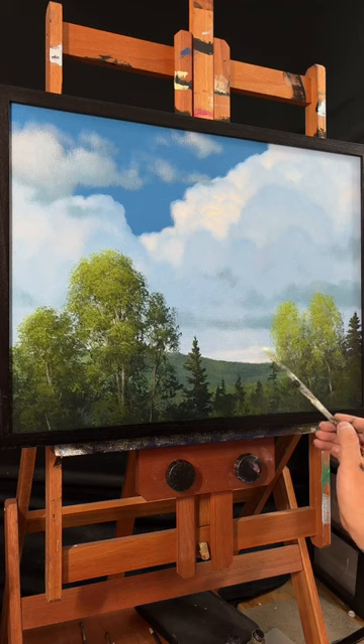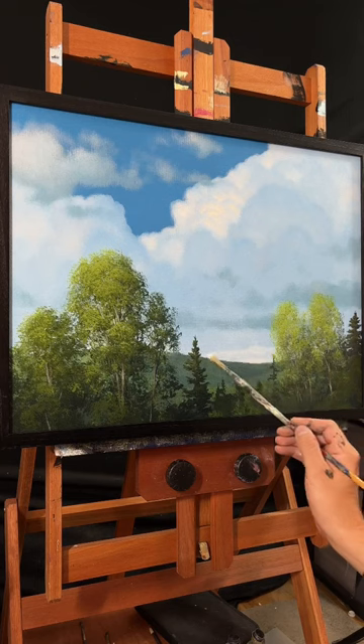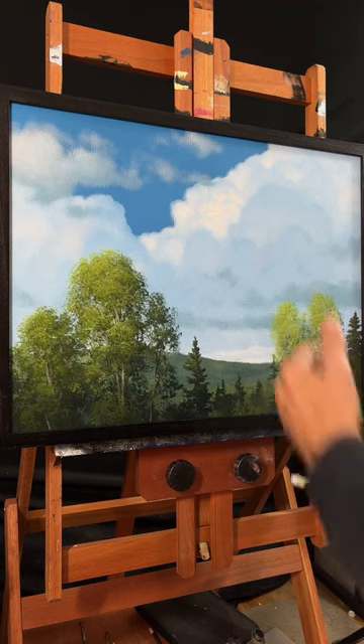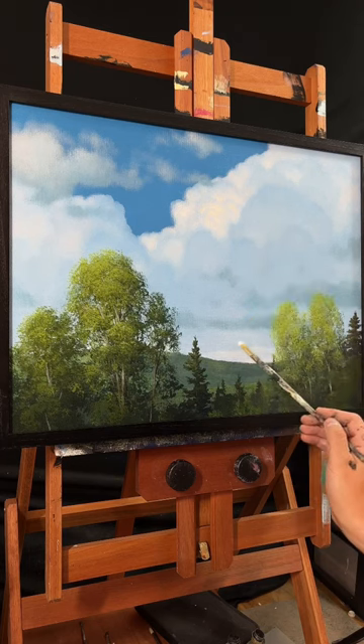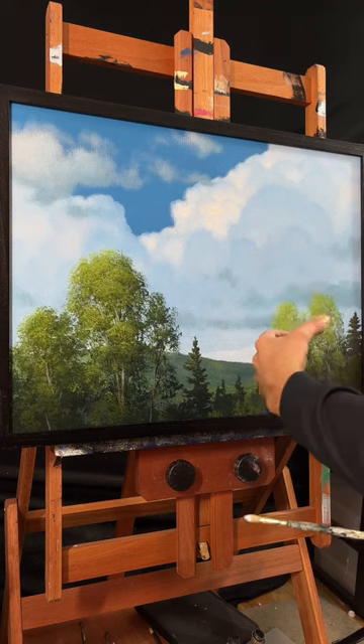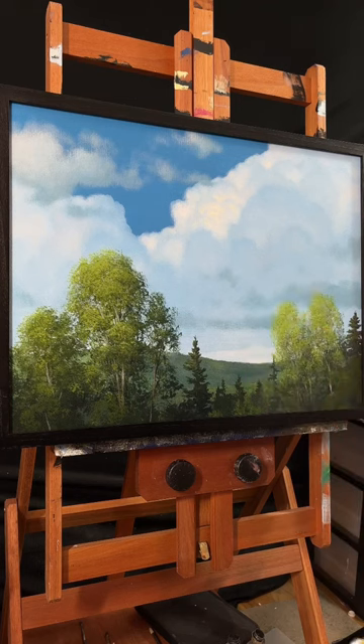You're trying to create these little highlights that are on the faces of the clouds underneath in the distance. What that will do is create even more depth within your sky and overall in your painting. And you can go pretty bright, even at the very bottom portion.